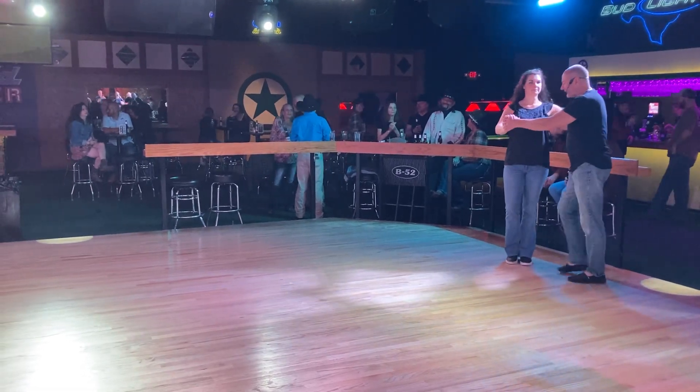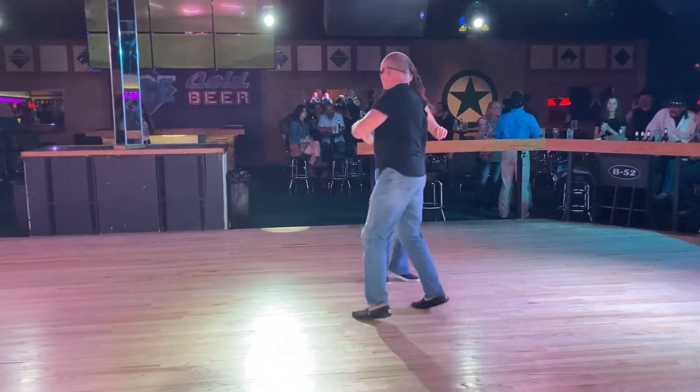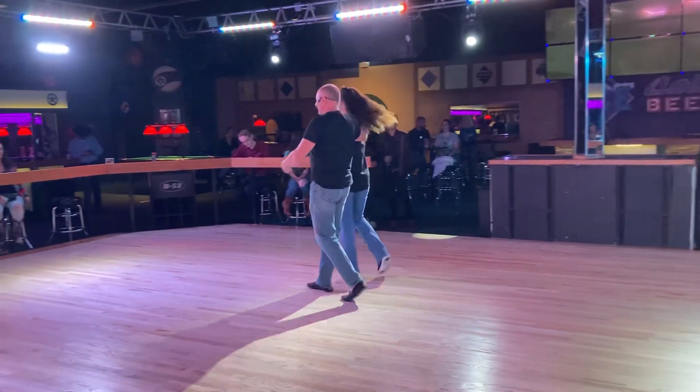5, 6, ready, go. 1 and 2, 3 and 4, 5, 6, 7, 8. 1 and 2, 3 and 4, 5, 6. 1 and 2, 3 and 4, 5, 6.